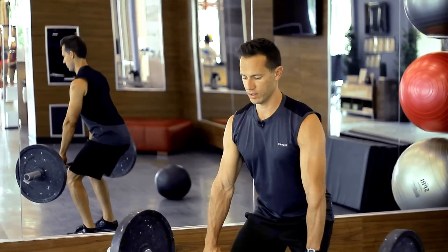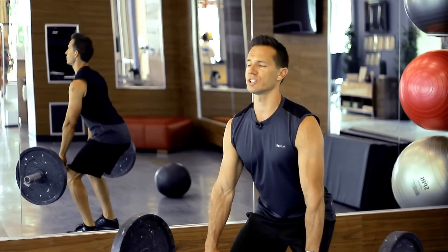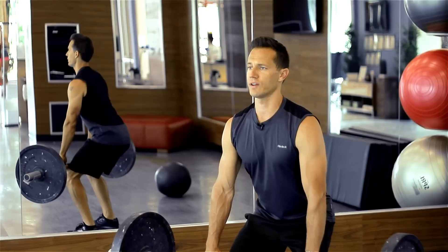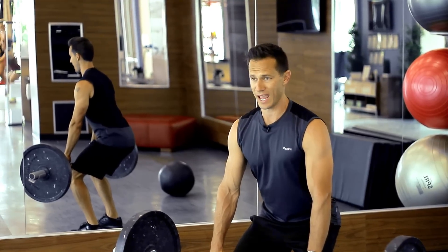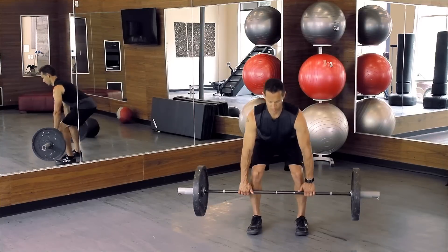Lower the weight down so your arms are hanging loosely and straight, your chest is up, your hips are back, your feet are flat on the floor. In one movement, stand tall as fast as you can, extending from the ankles, the hips, and the knees.